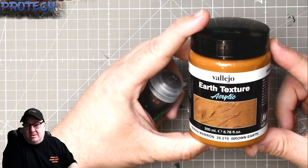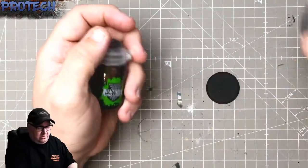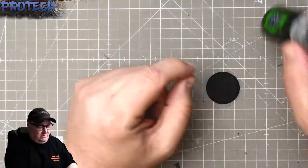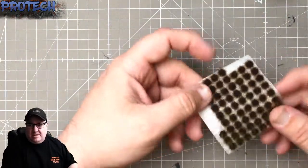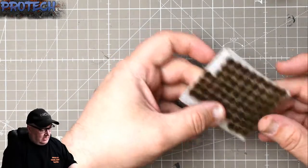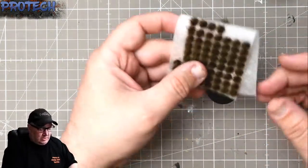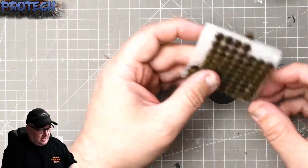Today's products: Vallejo Earth Texture, around the £10 tub mark; Citadel Agrax Earthshade, about four or five quid; and Gamers Grass burnt tufts. There are a couple of versions of these you can use, which I'll explain when I come to put them on.